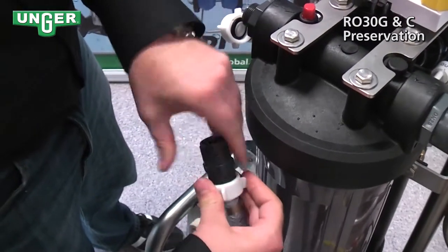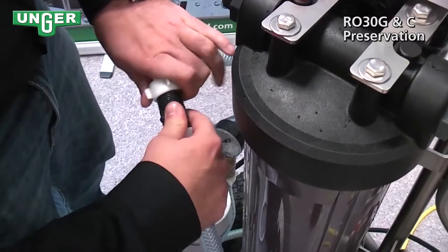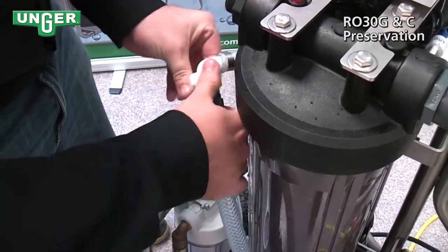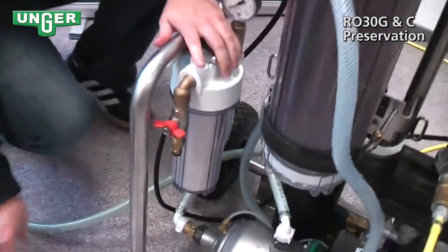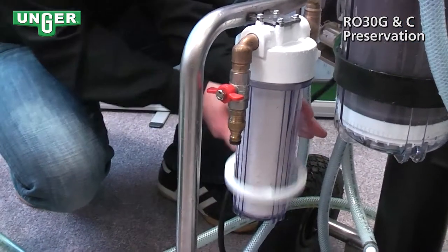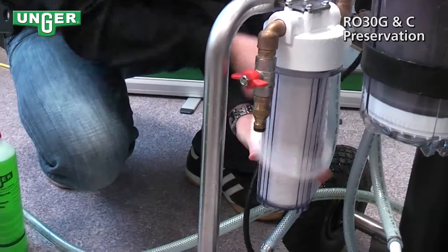What this does is it makes the water that you're about to put in not go over the resin filter, which can damage it. We're going to take off our filter — put your key on and unscrew it.